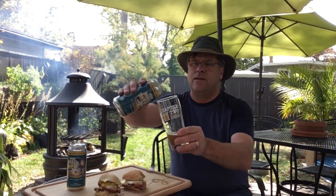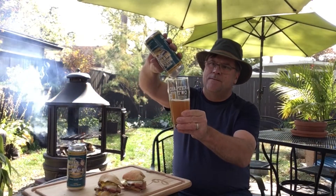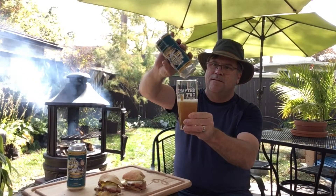Well, I'm going to finish up drinking this delicious beer. And of course, I encourage every one of you — get out there to your local craft brewery. Find a ginger and rye beer. Take it home in your backyard. Find your place. And we'll see you next review.